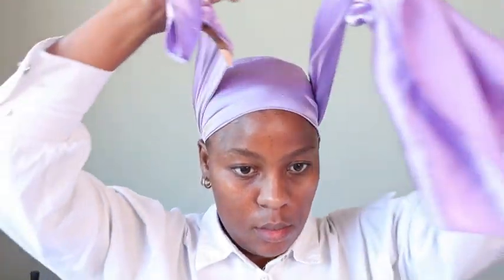Once my hair is glued down, I'm going to follow that up with a silk scarf and just tie it down. Tie it down as tightly as you can, because you want to use this to mold your hair and make sure that it stays flat and in place. You won't have any flyaways — your hair will really adapt to the way you want it to look.